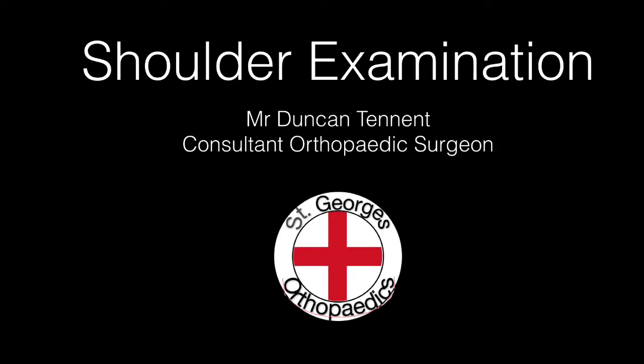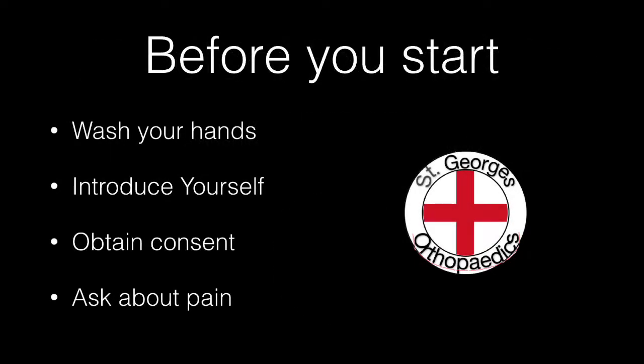Shoulder Examination for Medical Students by Mr Duncan Tennant. Before you start, remember to wash your hands, introduce yourself, obtain consent from the patient, and ask about any pain.